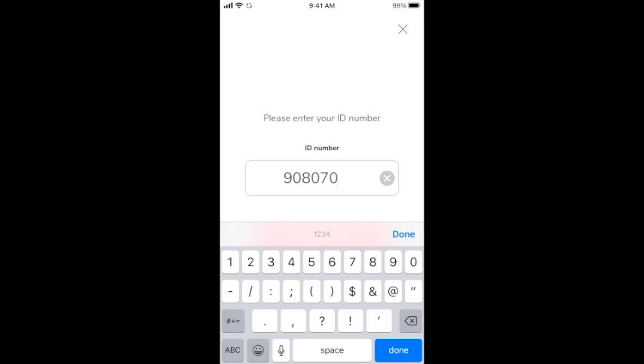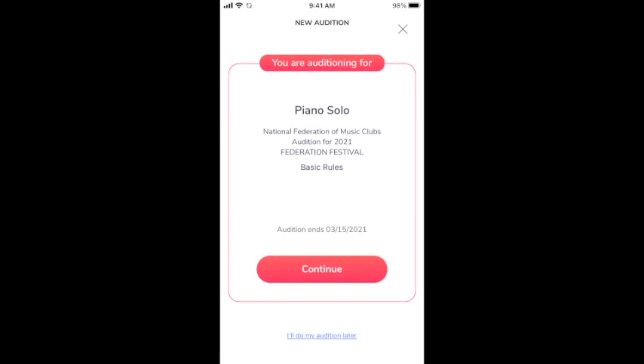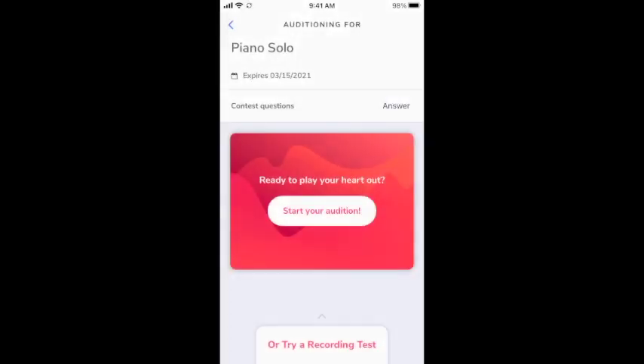If you have any trouble whatsoever, you can always use the chat feature to ask for help 24 hours a day, seven days a week by visiting heartout.io. After you enter your ID code, HeartOut will show you the event you're about to audition for. If you're auditioning for multiple events, make sure that the event shown on the screen is the one you think you're about to play. Next to contest questions, tap 'Answer.' Here's where you're going to upload a PDF copy of the score of your music for the judge to see. Unfortunately we can't show you that feature yet, but we will send more information as soon as it has been implemented.